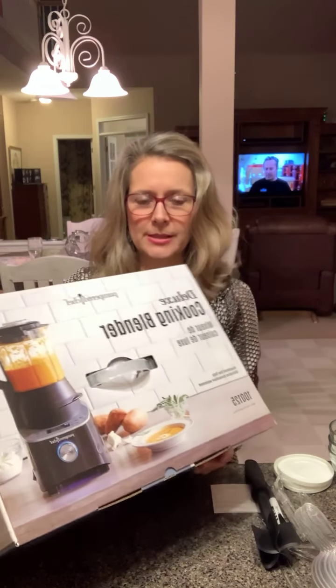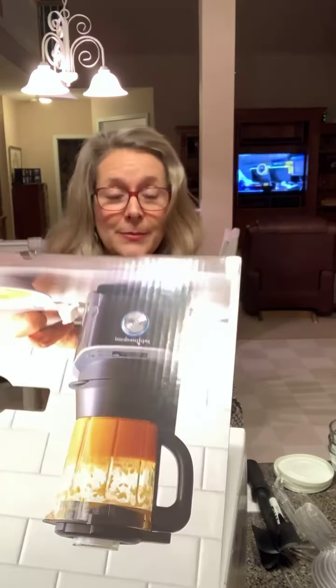Look at this awesomeness. This is not just a blender — it is a cooking blender. So if you like soups or other things that need to be heated up, you literally just put everything into this blender and it cooks it. And then the blender itself is like a dishwasher — you put warm water in it, a little bit of soap, and it washes itself, which is amazing.